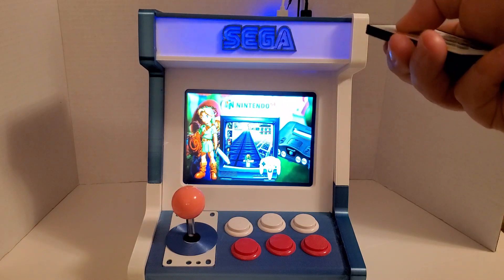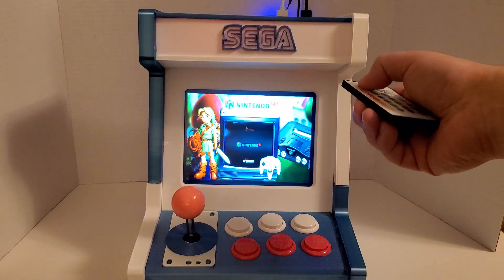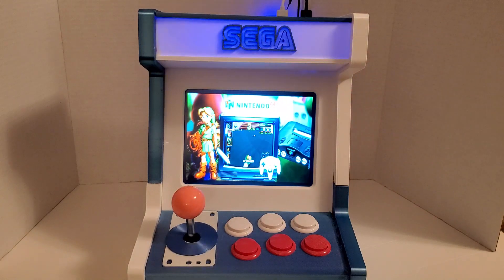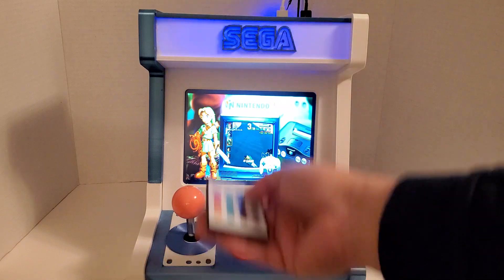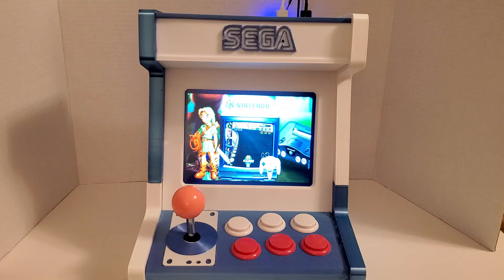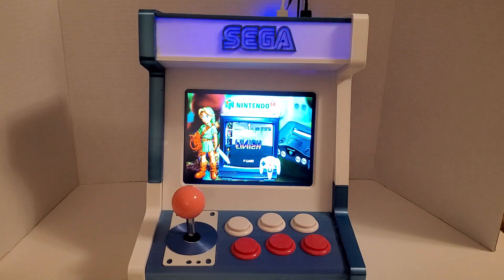You can also adjust the brightness of the thing. You can turn it off by pressing the on/power button. Okay, let's turn it back on and set it to fade again.